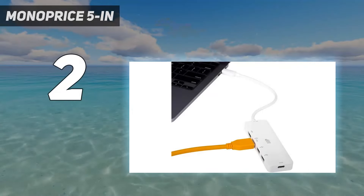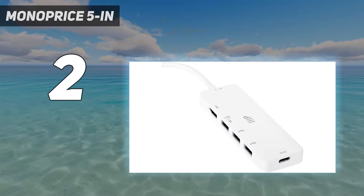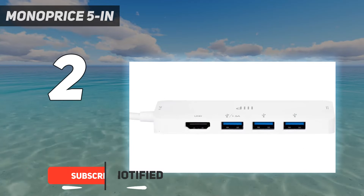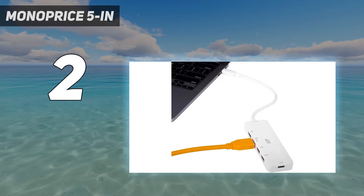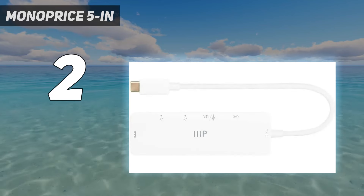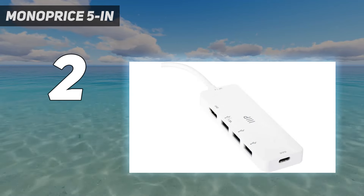Number 2 on my list: the Monoprice 5-in-1. If all you need is a couple of extra USB ports — specifically USB-A — this Monoprice 5-in-1 model does the trick for a super low price. It connects via USB-C and adds 3 USB-A ports to your machine, each of which reached about 400 MB per second in my testing. That was more than enough for most typical work tasks, and even worked for moving around video files.